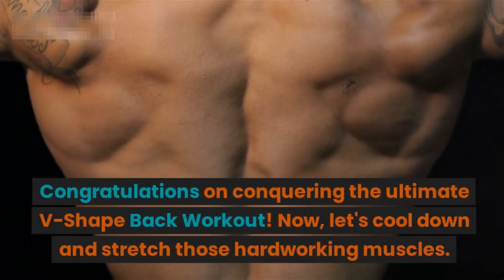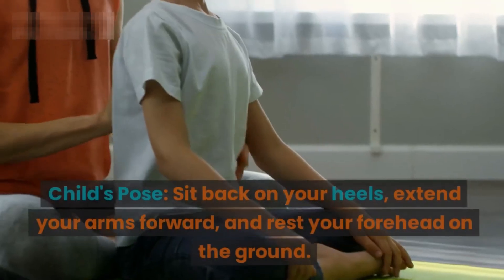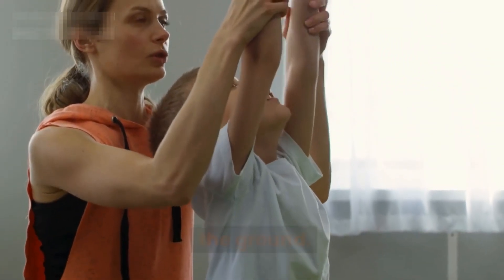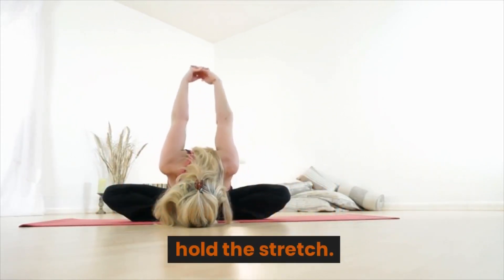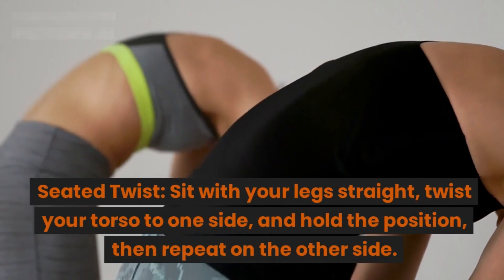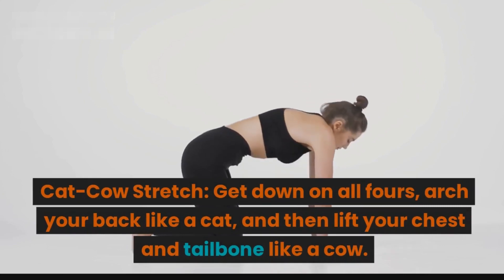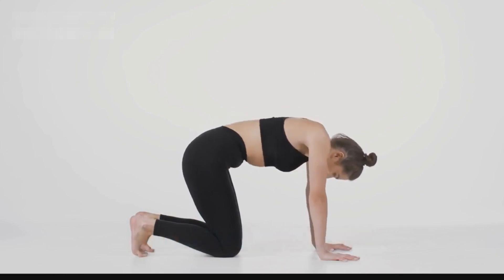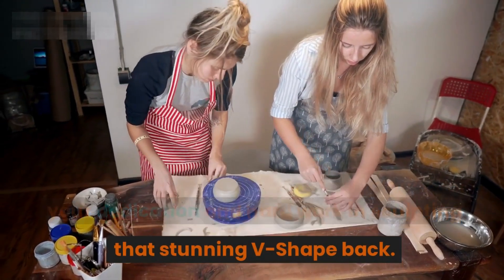Segment seven: stretch and cool down. Congratulations on conquering the ultimate v-shape back workout! Now let's cool down and stretch those hard-working muscles. Child's pose: sit back on your heels, extend your arms forward, and rest your forehead on the ground. Shoulder stretch: bring one arm across your chest, gently pull it with the other arm and hold. Seated twist: sit with your legs straight, twist your torso to one side and hold, then repeat on the other side. Cat-cow stretch: get on all fours, arch your back like a cat, then lift your chest and tailbone like a cow.